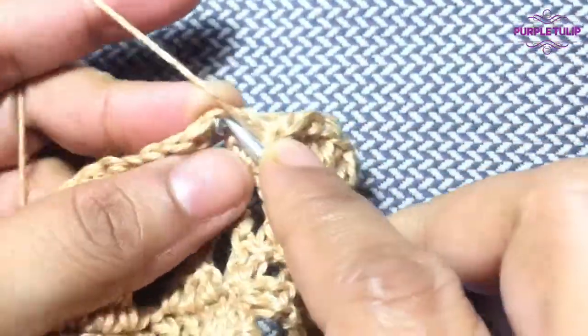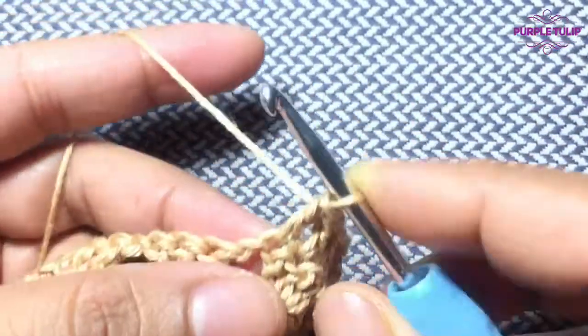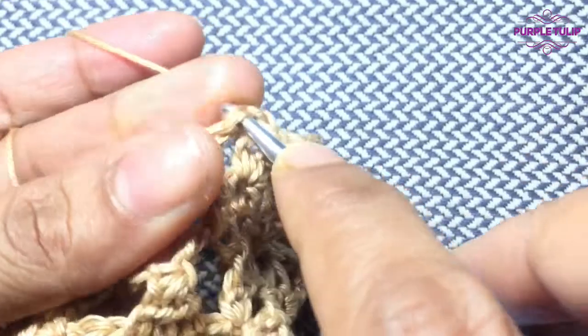Walking into the chain stitches can be really tricky, so I use this hack. I use the tip of my hook and pull the bottom loop of my chain, and my hook goes through.